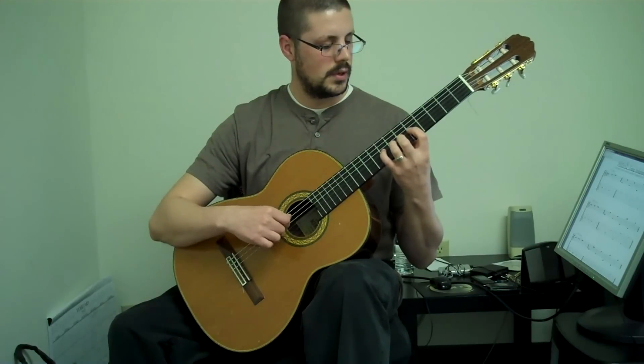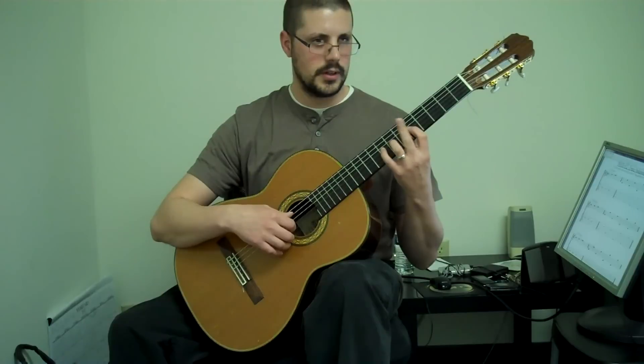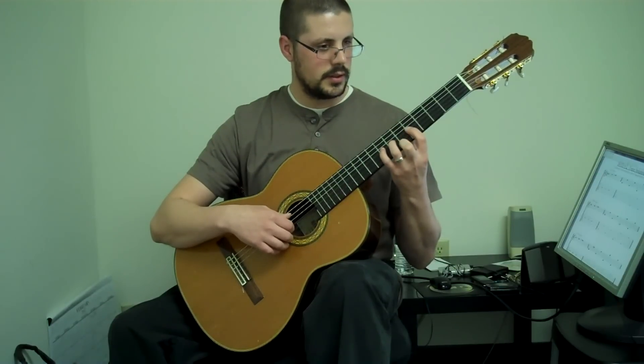Repeat it. Notice I'm not really moving anything except for the finger. The finger's going to extend out and then flex in.